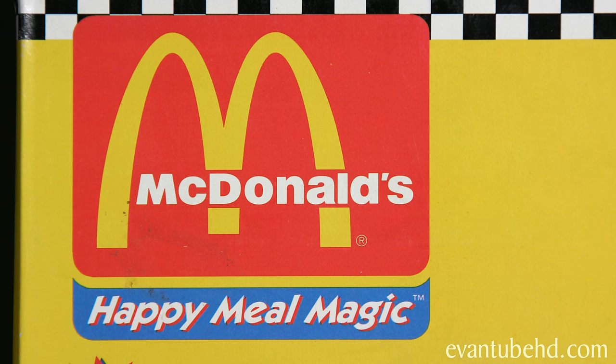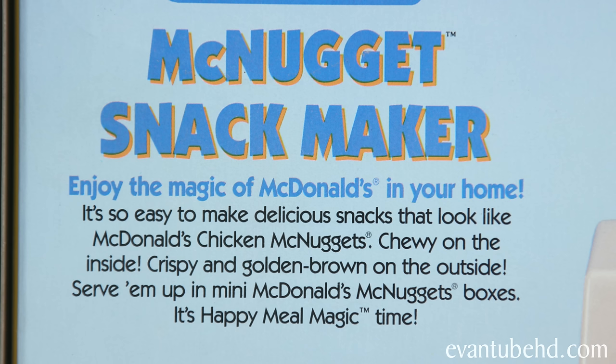Hey guys, it's Evan and welcome back to my fast food restaurant. Today we're going to be taking a look at the McNuggets snack maker. This is another McDonald's Happy Meal Magic set from 1993. It says, enjoy the magic of McDonald's in your home. It's so easy to make delicious snacks that look like McDonald's chicken McNuggets — chewy on the inside, crispy and cool and brown on the outside. Serve them up in mini McDonald's McNugget boxes. It's Happy Meal Magic time.